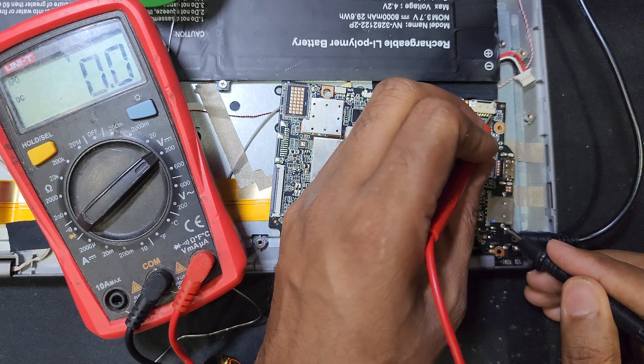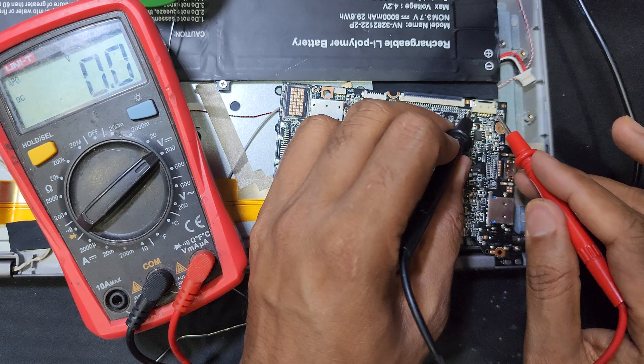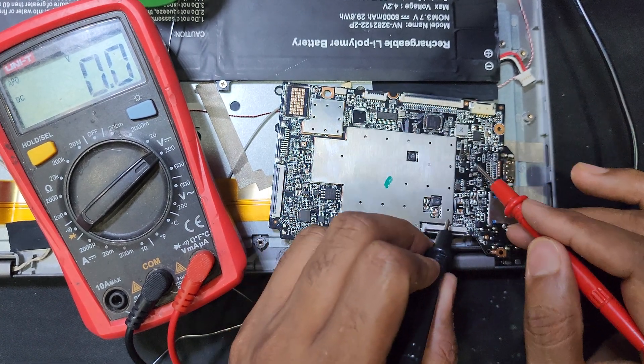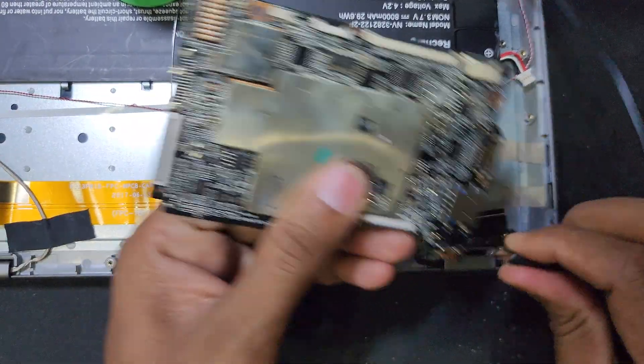But in the battery there is no voltage. This one is damaged, so I will remove it.